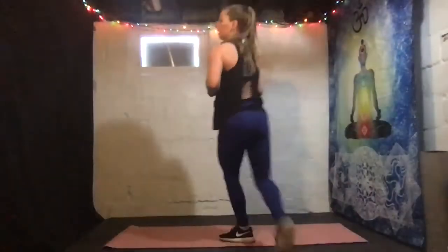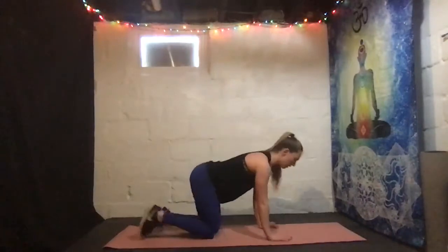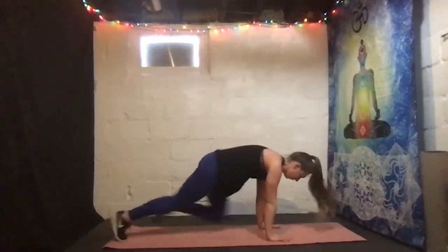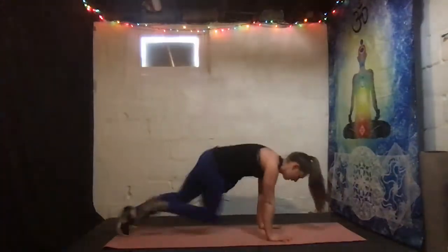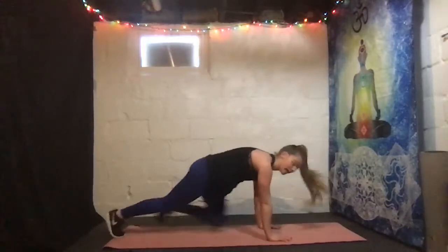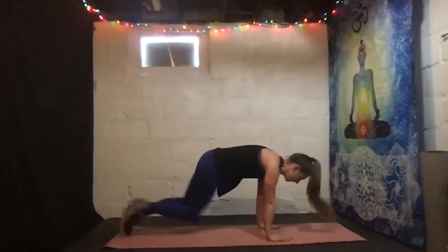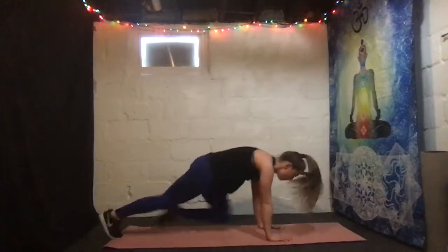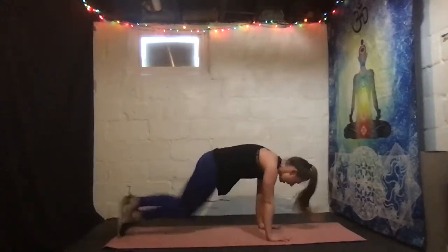We are going on to our ab section — our last ab section, then we're cooling it down. Drop that water. We are starting with mountain climbers. All right, on our mat — three, two, one, here we go. Get those knees in. Keep breathing. Halfway — keep it up! Five, four, three, two, one. Woo!